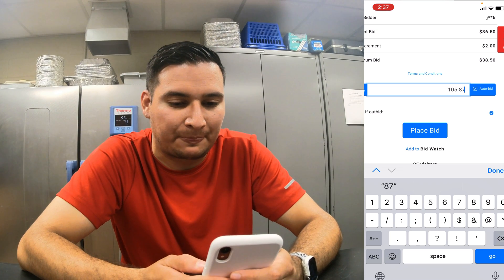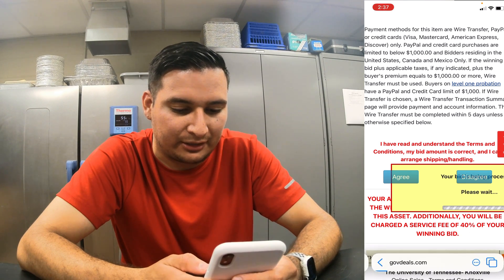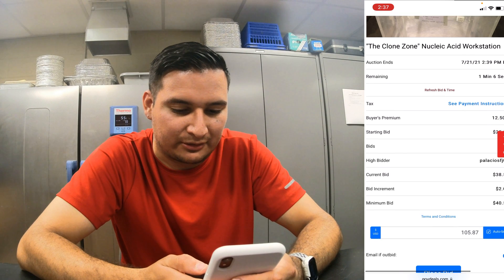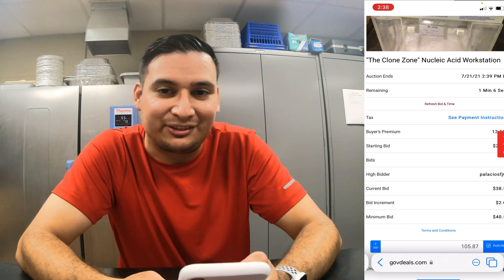Okay, agreed. Come on, come on, come on. All right, I'm on it. I have the highest bid right now. Let's see.